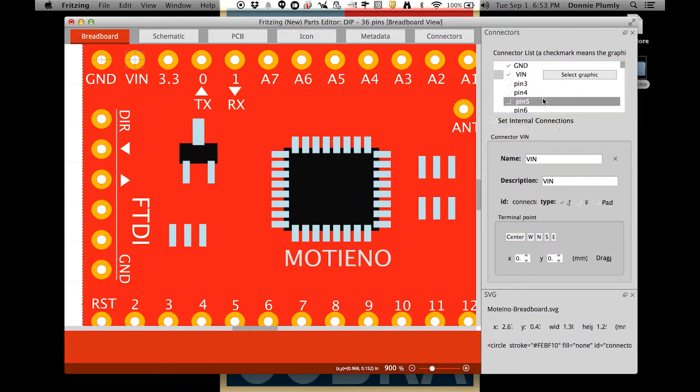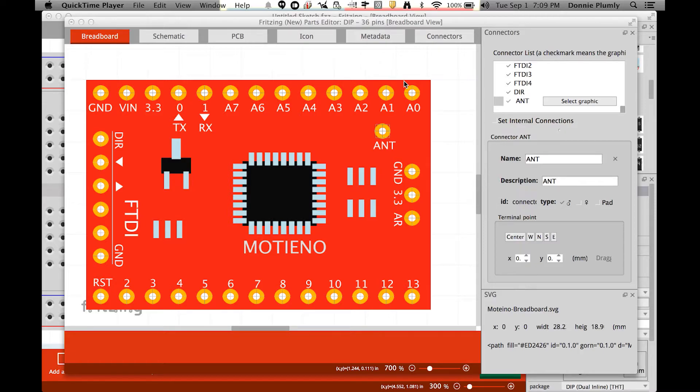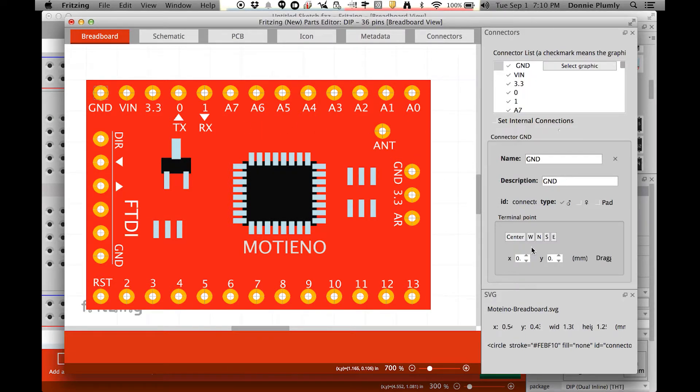I'll finish the remaining pins off-screen since it's the same process repeated. The next thing to set is the pad type — it'll be either male or female input, but these are pads, so click that for the ID connection. Then, the other important thing on this screen is the terminal point. Click on ground — terminal points use west, north, south, and east — so assign whichever direction the pad is facing as the terminal end. Top-row pins get north, right-side pins get east, bottom pins get south, left-side pins get west. You have to do this for all pins but only on this screen.